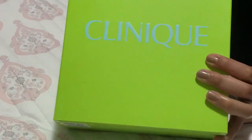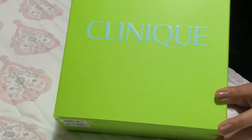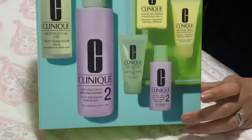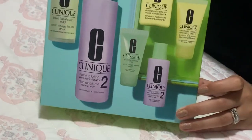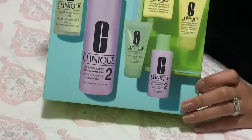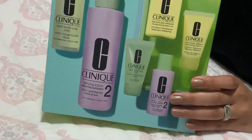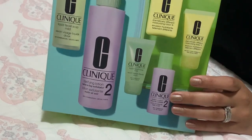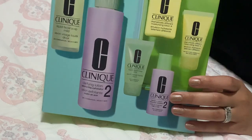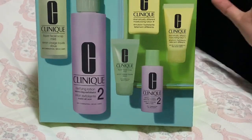Welcome back to the Desi Knot. Today I'm going to be unboxing the Clinique three-step skincare system. I'm going to show you everything it comes with, and then I'm going to be posting a full review on my blog once I've used the products for a certain amount of time and can report back on the results. Rest assured there will be a blog post whether it's good or bad.